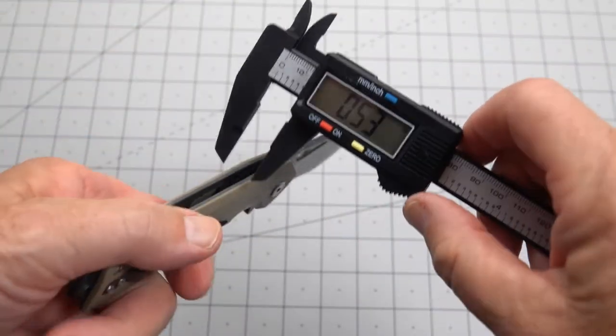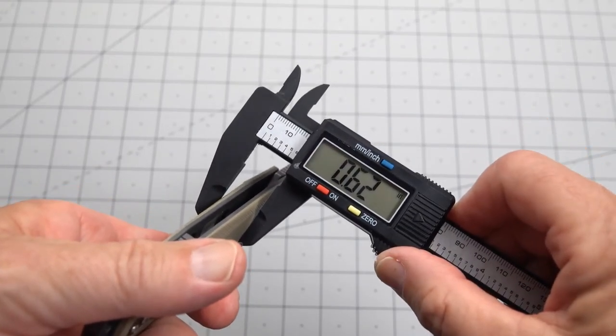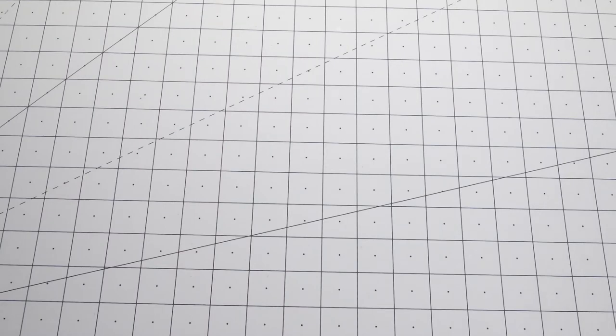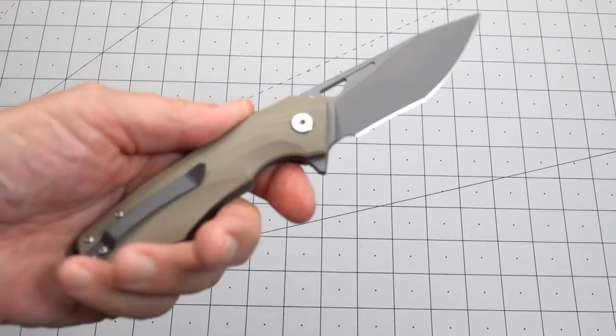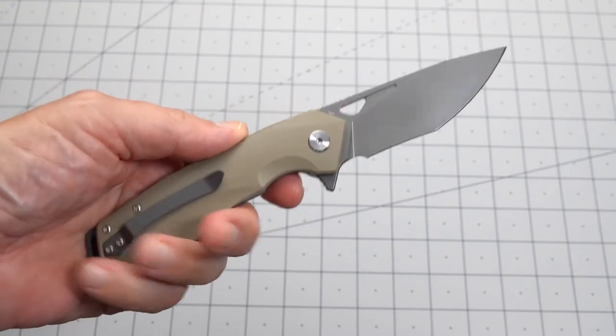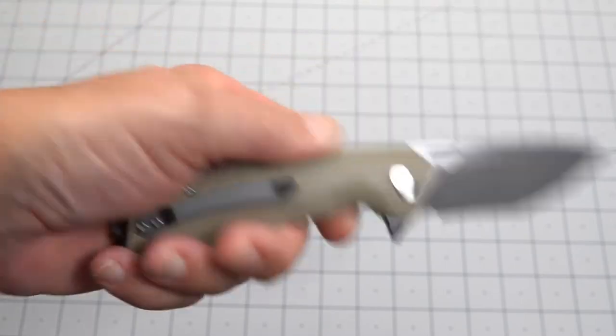We have a handle thickness of 0.62, so not that thin. Doesn't appear to be overly fat, but it's nicely contoured, as you can see. That's some nice machine marks.